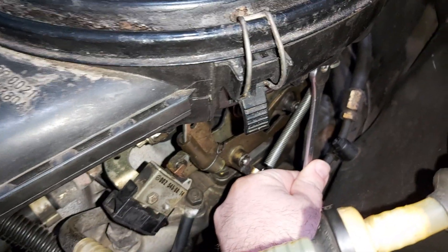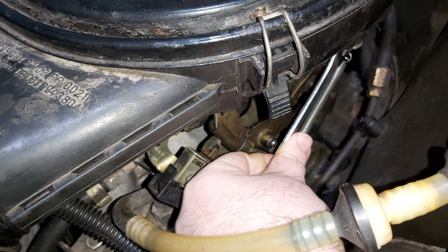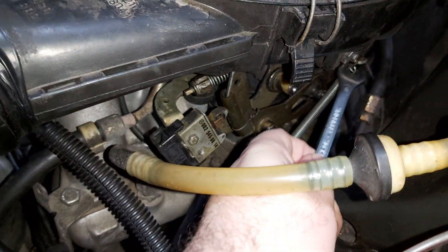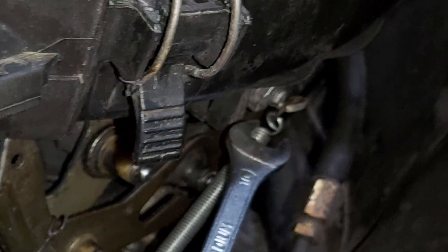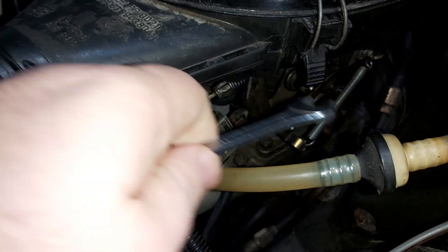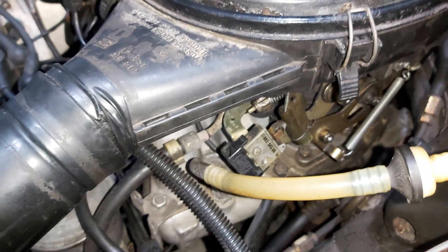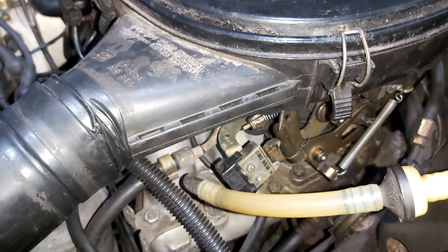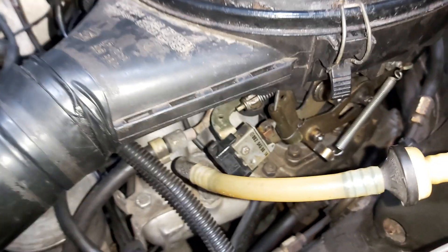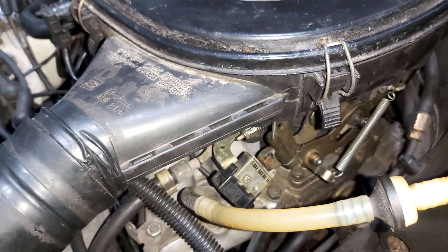My advice to you is not to unscrew it fully, but just a bit — about a quarter of a turn, nothing more. Because the filter housing has this plastic piece that has to stay attached, and if you loosen it too much it's going to cause problems and won't rest properly.